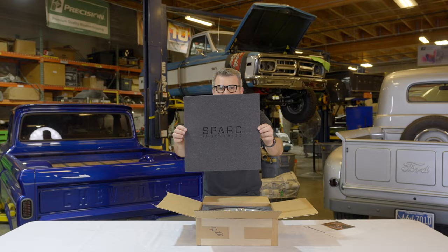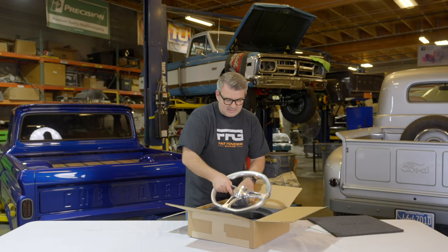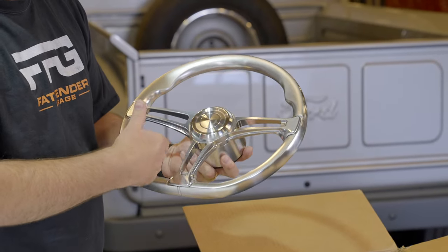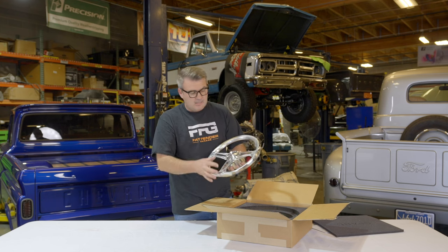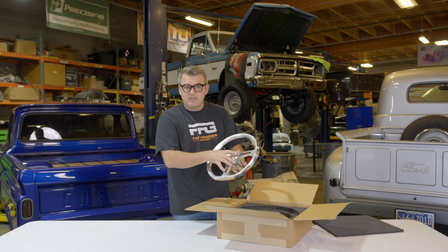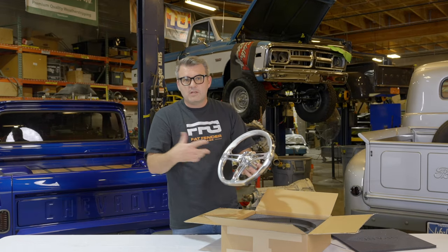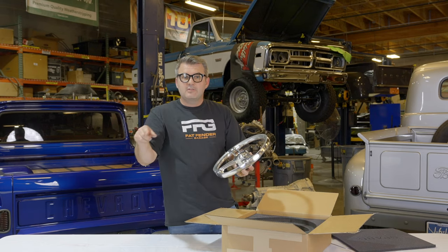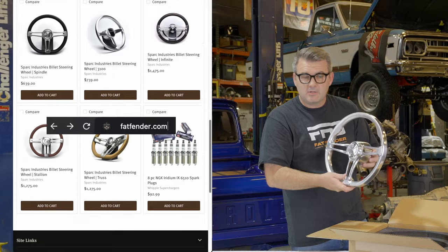Really nice packaging — pretty cool. What we have here is a really super nice high-end billet steering wheel. This company has done a really good job at basically almost taking over the steering wheel market, producing nice, high-quality, super refined, cool designs. They even do custom designs, so if you needed a one-off steering wheel, it's a super rad company to work with. We're a dealer for them, and you'll be able to find all the styles on our website and purchase them directly through us.